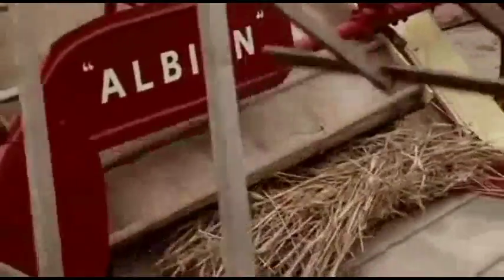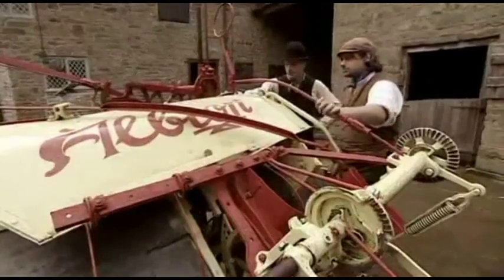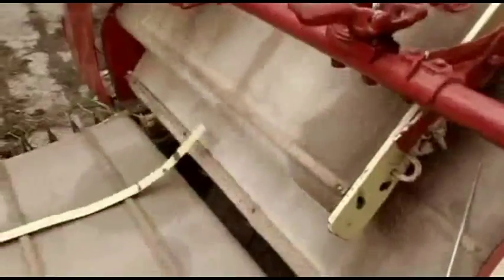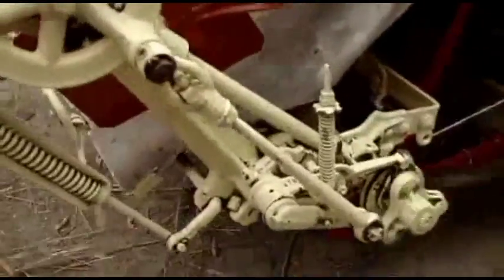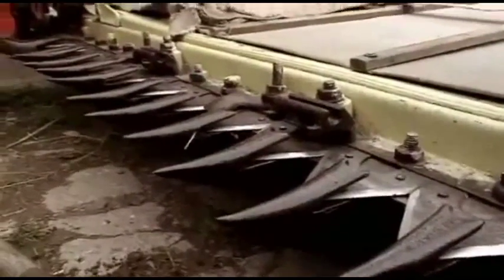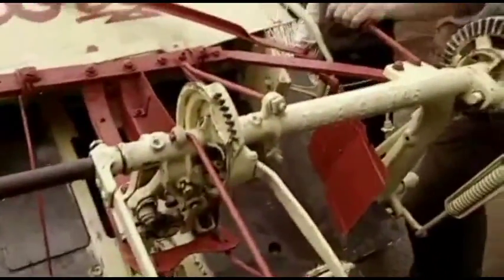But in the 1880s came the horse-drawn reaper binder. As its name suggests, it not only cuts the wheat but binds it into sheaves too, harvesting an acre in as little as an hour. What a contraption — it's amazing, like something out of a Wallace and Gromit movie, all these gadgets and levers and wheels and cogs. The cutting face down there, the blades going across, it takes the wheat up and spits it out the other side, bound.